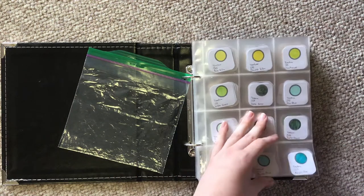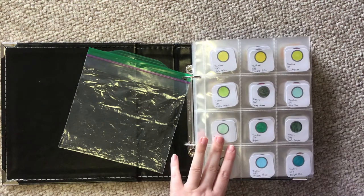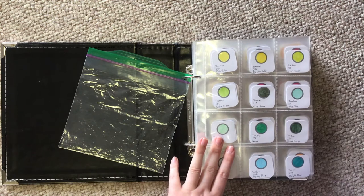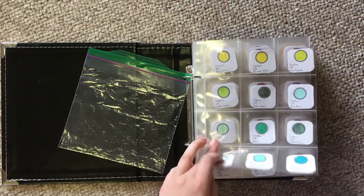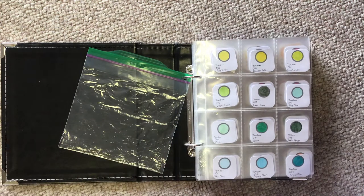It starts with Tombows, and the organization of all my colors uses the Tombow Color Categories sheet. When I get a color of Tombows or anything else, I compare it to the sheet and see what it looks most similar to, and that's the section it goes in.